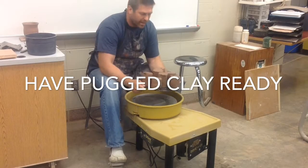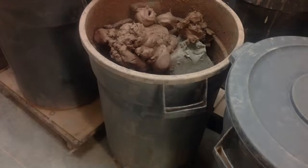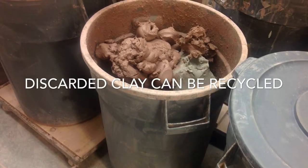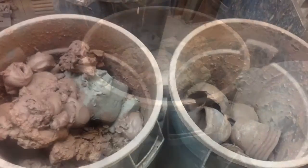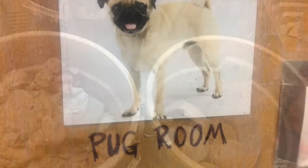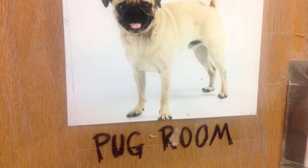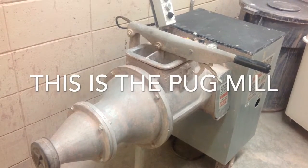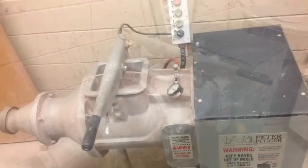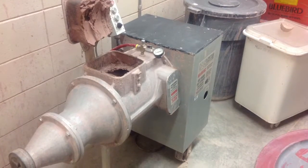Have some pug clay ready. What is pug clay? I have clay purchased from a vendor, probably Continental Clay, and then I have clay that I recycle in the room. You can see the barrels of discarded clay — wet clay that's been reclaimed. These are the barrels where you put clay when it's no longer usable, either too wet or too dry. We put it in the barrel and recycle it in this — the pug mill. That's what I use to recycle the clay; it's a machine that basically mixes up old clay.